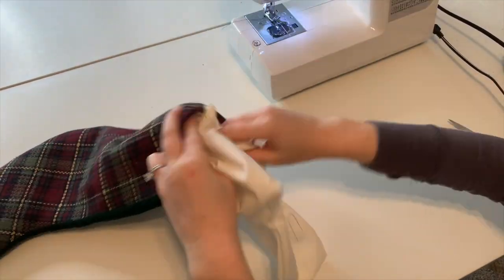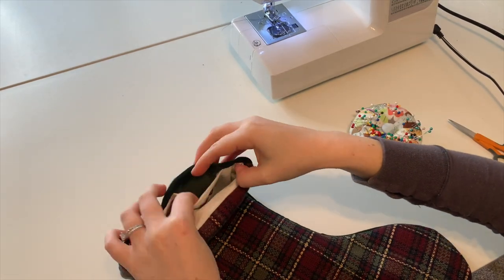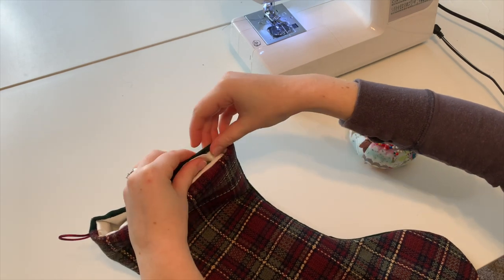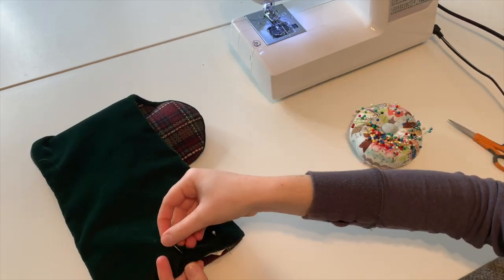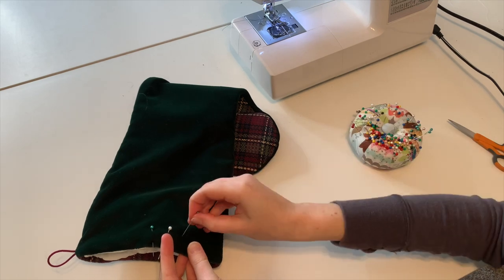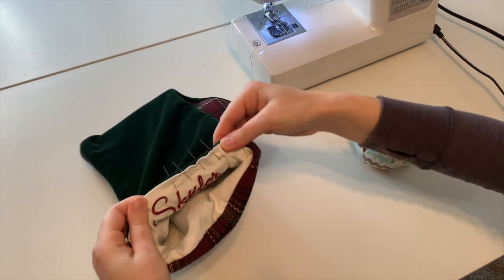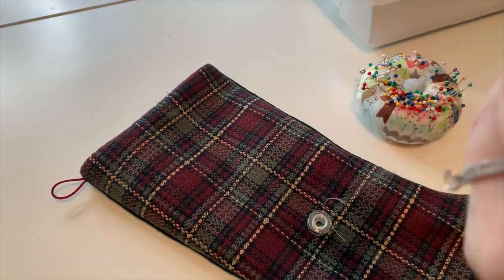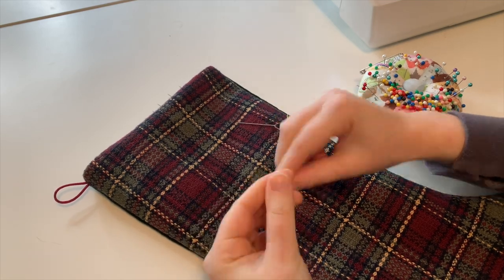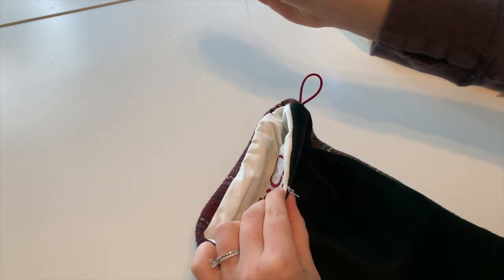Shove the lining portion back into the stocking, then line up and pin the opening shut. Thread a needle and hand stitch the opening closed.